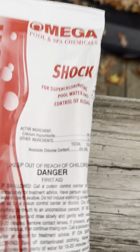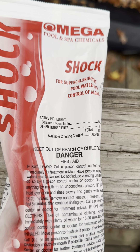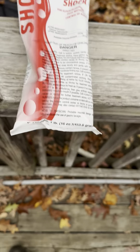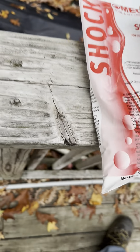The packaging says 'keep out of reach of children' and includes danger and first aid information, in case it gets swallowed by accident. A lot of pool shocks will say that, and there's more information towards the back of the bag.